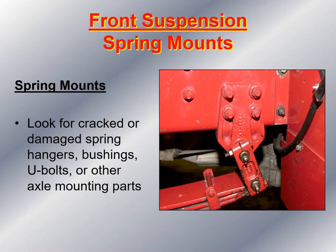Next, I take a look at the spring mounts, making sure they're not cracked around the frame where they're bolted. I look at the spring hangers, bushings, U-bolts, and other axle mounting parts to make sure I see no evidence of any movement — looking for shiny metal. A lot of times this area receives damage when the front axle is overweight, and over time the metal around the bolts that hold the spring mount starts to crack.